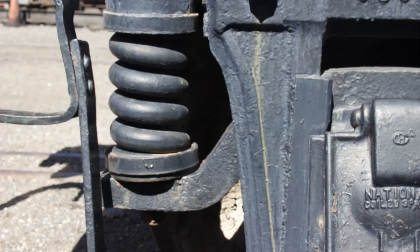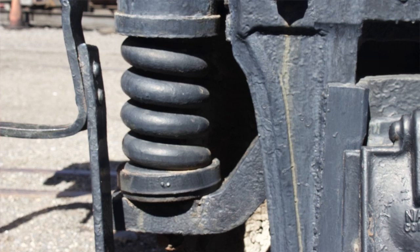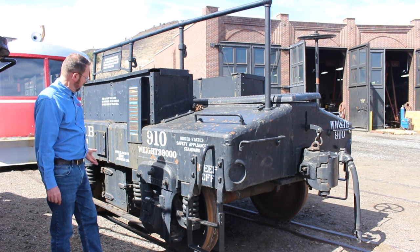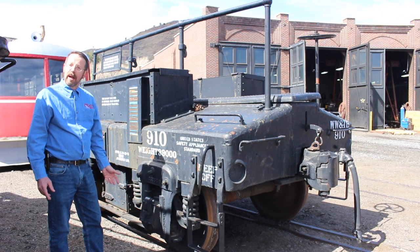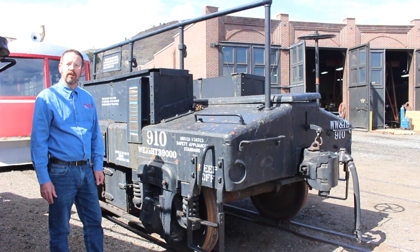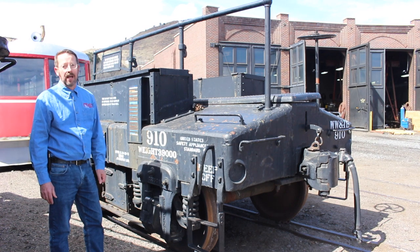You typically had to replace springs at some point. If there was ever an accident that this car might have gotten involved in — and we'll talk about that in a moment — then probably other bigger parts on this might have had to get repaired. We don't have any records of known accidents to this car, but just in taking a look at it and knowing a little bit about its function, it probably had its share.